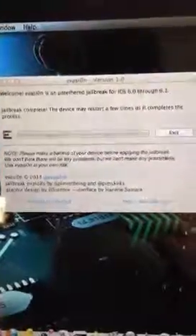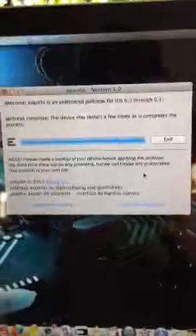So it is injecting. The iPhone is going to restart a couple times, maybe a few times.